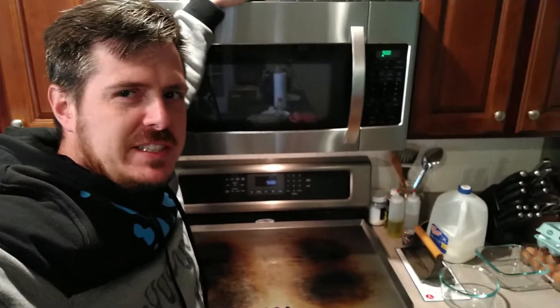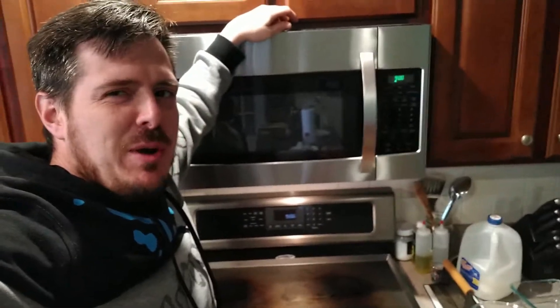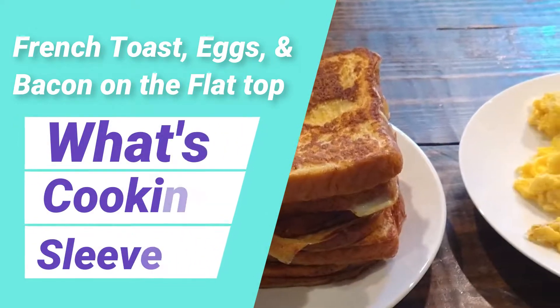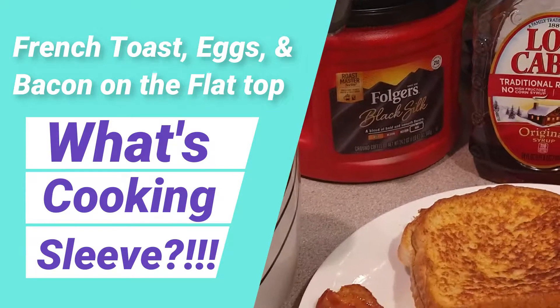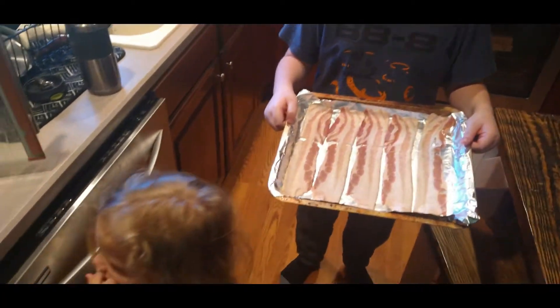YouTube, what's going on? It's Friday morning, we're gonna do a little breakfast cooking on the steel made. I got a couple little helpers in the kitchen, so we're gonna show you what we're making right here on What's Cooking. We're doing some strips of bacon in the toaster oven.